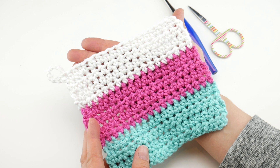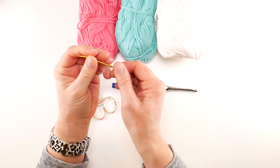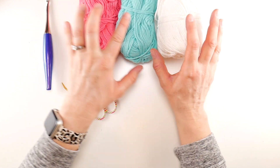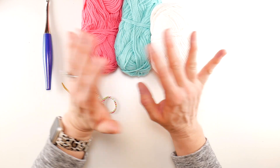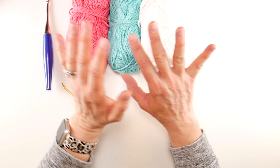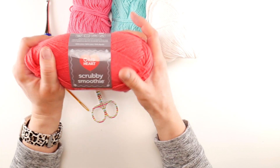There are all kinds of cotton yarn colors out there. For this project you're going to need a pair of scissors, a tapestry needle — which is a large yarn needle with an eye that you can get yarn through — a six millimeter J crochet hook, and some cotton dishcloth yarn. The brand I'll be using is called Scrubby Smoothie by Red Heart; it's a very soft cotton dishcloth yarn.